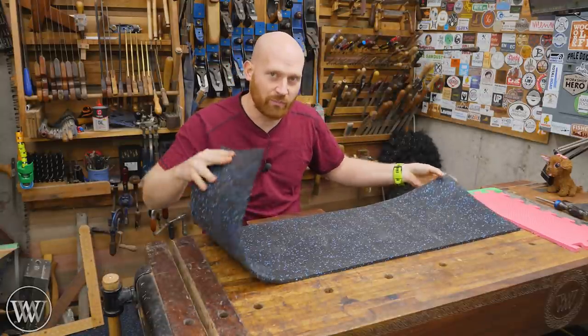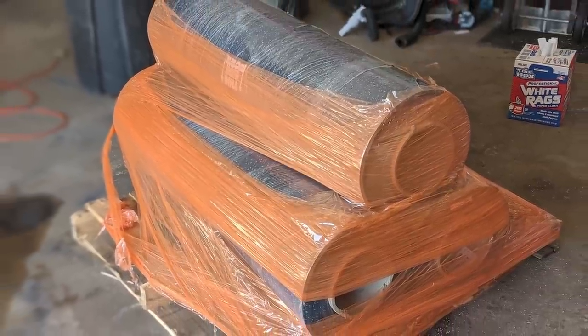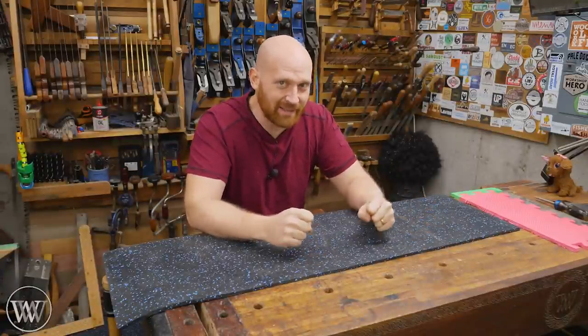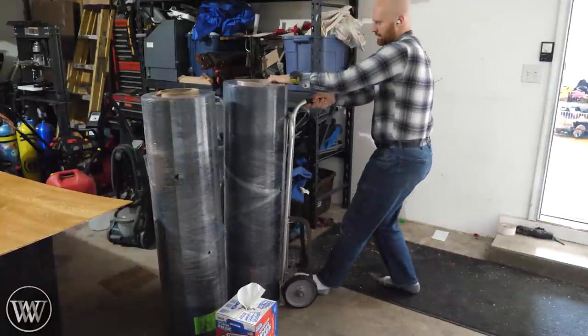I bought it in rolls — mine came in 25-foot long rolls. I bought all three from rubberflooring.com. They shipped all three on a pallet and it showed up at my door — very, very happy, but very, very heavy.